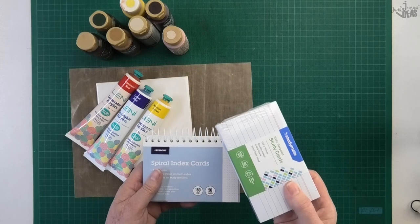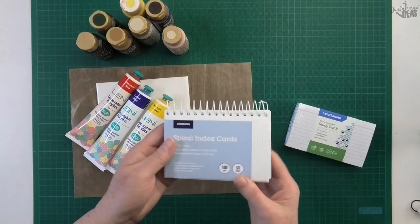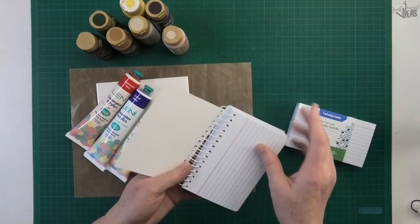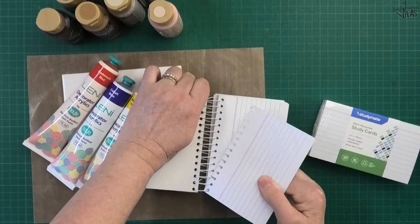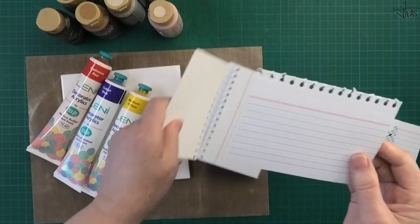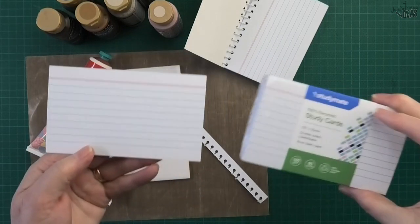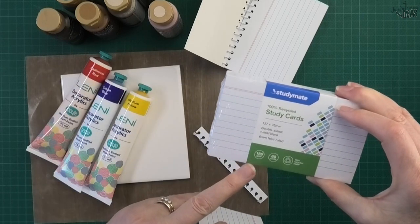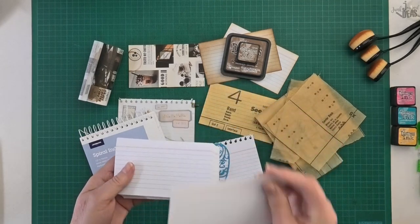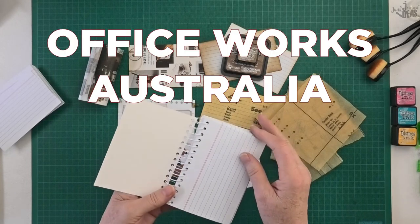Pretty much everyone's got these in their stash and if you don't, no worries, I've got you covered. I found two styles in Officeworks. This one here has the spiral on it and when you tear it off you get this really cool pattern on the top. It's also got a perforated line — just tear that off and it becomes your card exactly the same as the other style. This pack has nothing printed on the back, only lines on the front and blank on the back. The spiral index card has print on both sides.